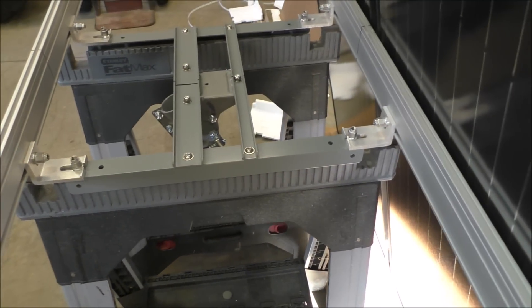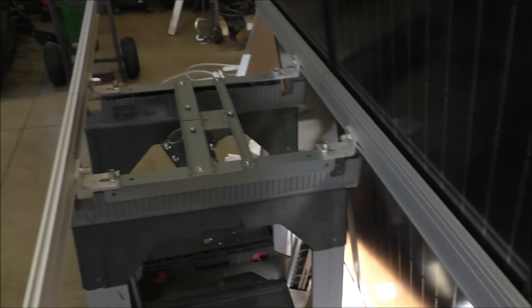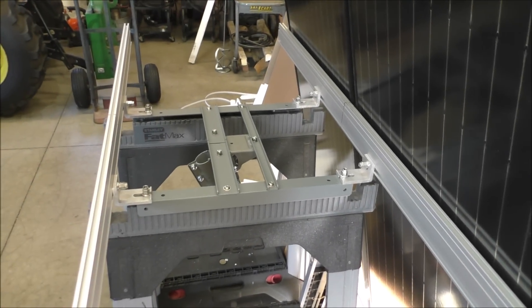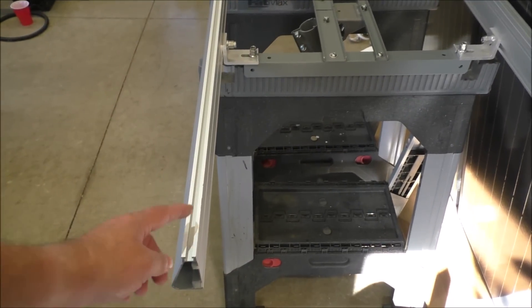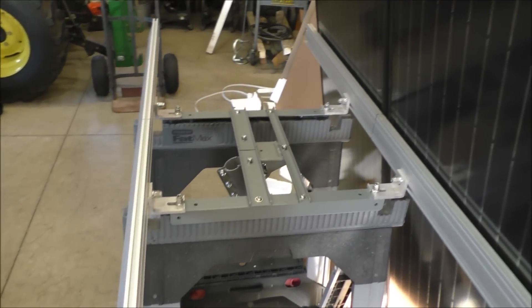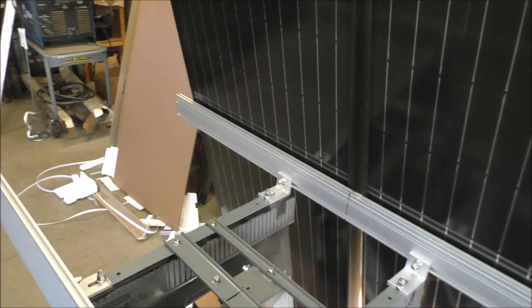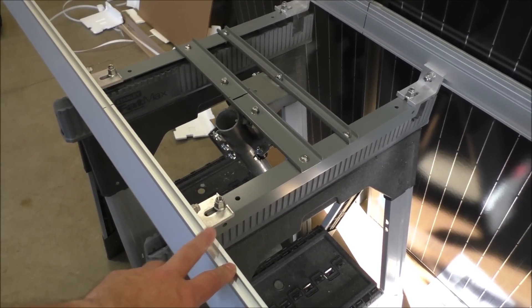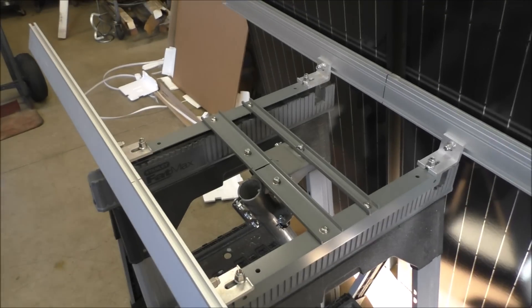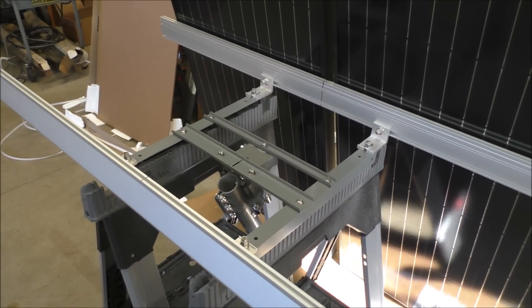I've got my IronRidge XRS rails as you see here, and then we'll layer the panels and do our mounts. We're going to use all IronRidge grounding mounts, so we'll be good to go on that. Once you ground the panels and the rails, you're all set.